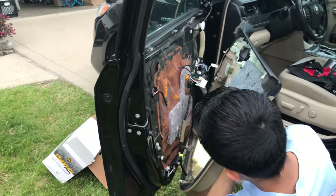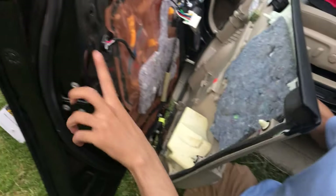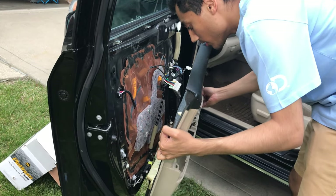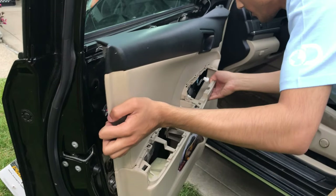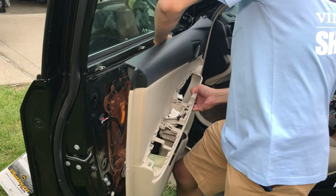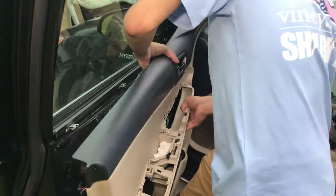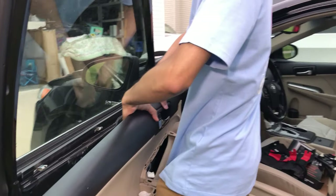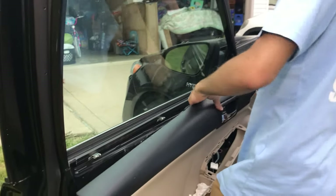Now we just want to snap and click all these little clips. These are what we're going to pop in - they're going to pop into these holes all around the door. Just line them all up with the little holes and push it right back in. Make sure you connect your door handle first - there were just clips behind it and I just clipped it into place. Door handle is in place.